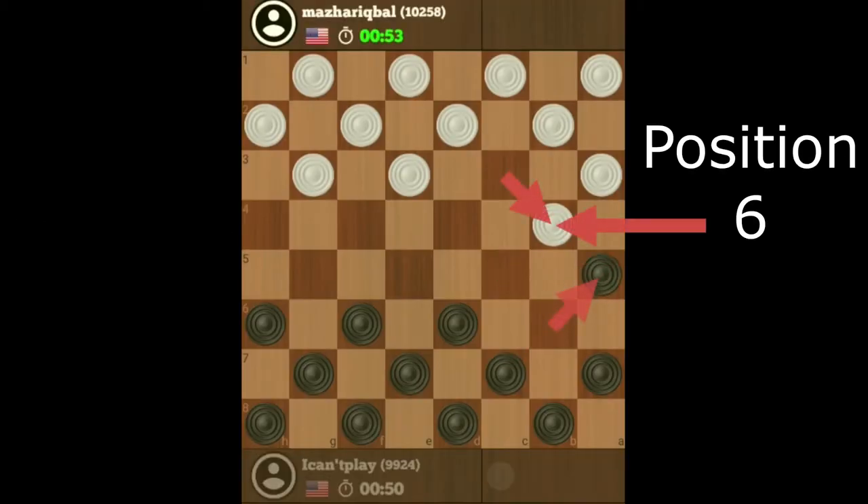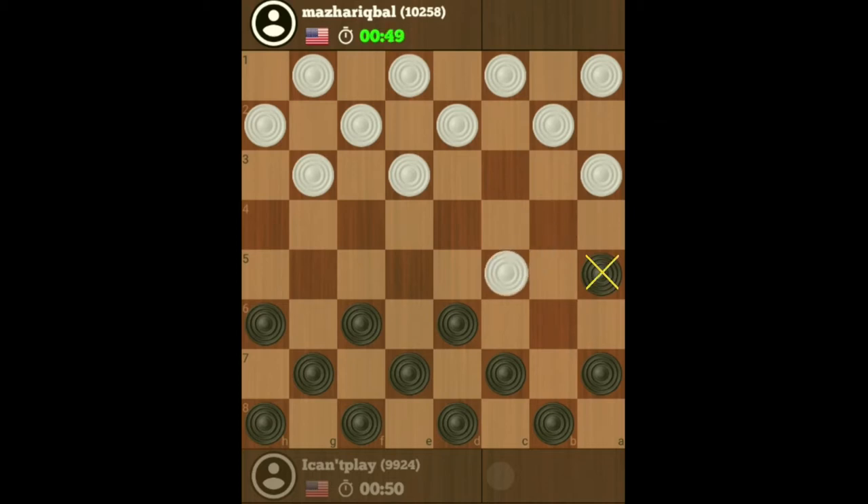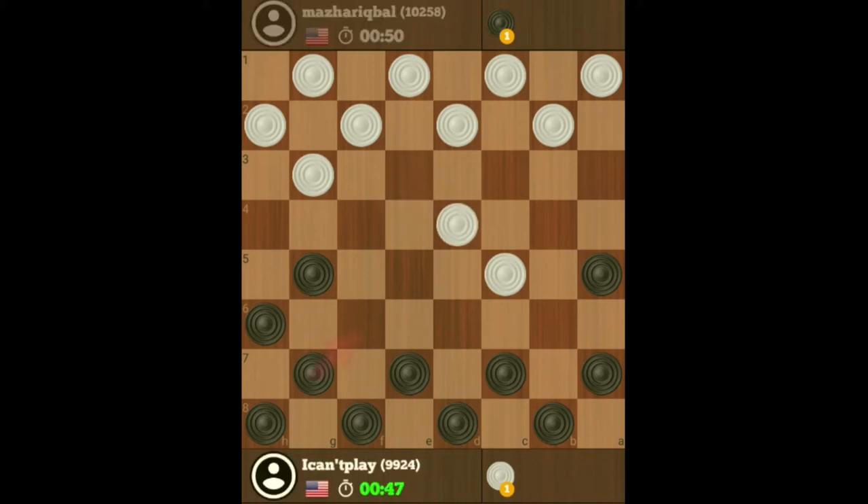If my opponent needs position six or seven, I always move my checker to my weak spot — my Achilles heel — so that he cannot place a checker there. So he's decided to exchange, and then I'm going to develop my single corner now. Let's see what he does. Now it's safe to develop my single corner, so I'm going to move my checkers out for my single corner.